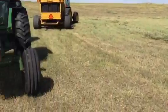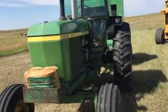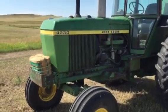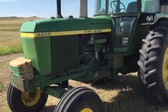While I had a minute, I wanted to shoot a quick video of a must-have conversion if you're going to be running these smaller 30 series and 40 series tractors with a loader on them.